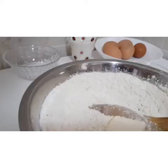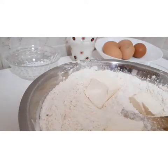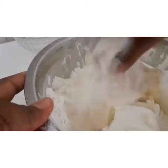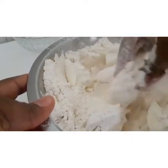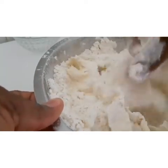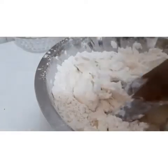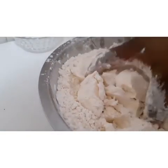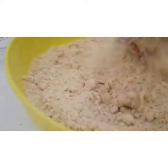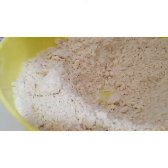Here is the butter. I'm putting it inside with the flour mixture. Now I want to mix them with my hands first, making sure you mix them very well. I transfer it back to a bigger bowl so I can mix it very well, and now I want to add the egg.